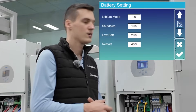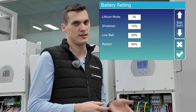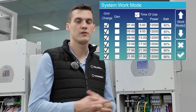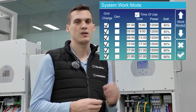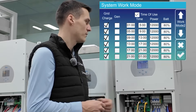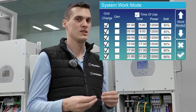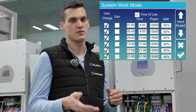Staying in the battery settings, we can also see the low battery percentage setting. This one is important because below that percentage you cannot set the time of use SOC level. If we go to system work mode and go to the second page we can see the time of use table. Here, make sure that on the left side all of the grid charge markings are checked, because only in that period of time will the inverter be able to charge the batteries from the grid. On the right side you can see the percentage level of the time of use functions — that is the percentage until the inverter discharges the batteries, and also the percentage until the inverter charges up the batteries when the grid charge function starts.